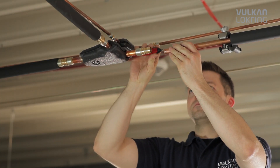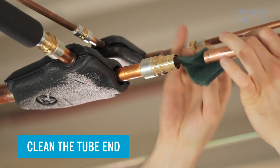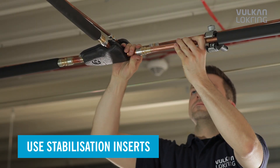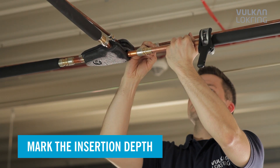It's this simple. First, deburr the tube and thoroughly clean the tube ends. Use the stabilization insert to give the connection more stability. Mark the insertion depth of the tube.